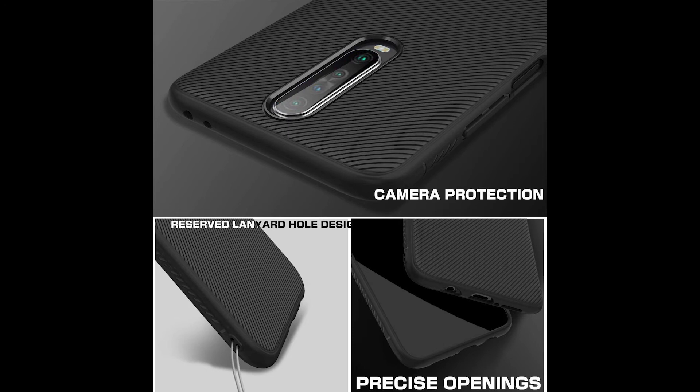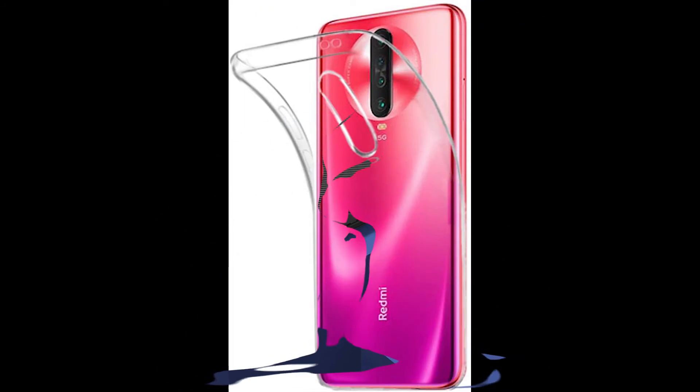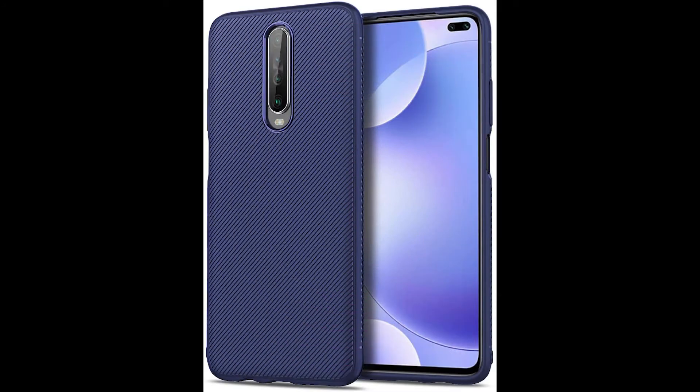Watermarks, stains, streaks and bubbles are effectively prevented. It is solid and flexible and won't add bulk to your phone. Easy to install and comfortable to use without compromising the natural design of your phone.